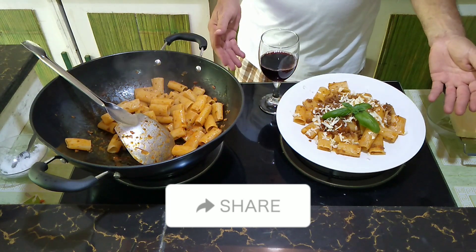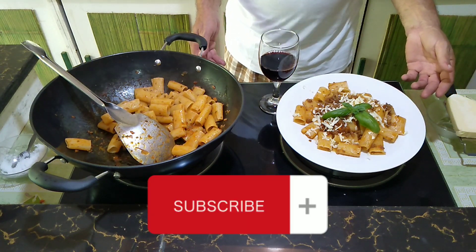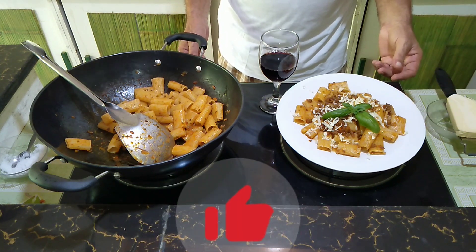Okay guys, enjoy! I hope you are happy with my recipes. See you next time on my channel — please like and subscribe. Thank you.